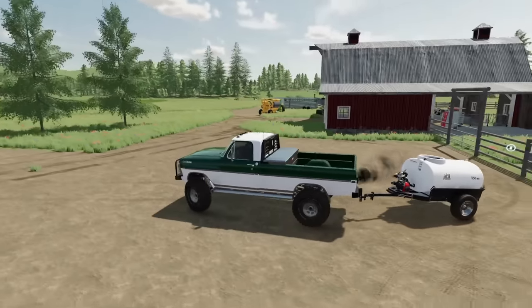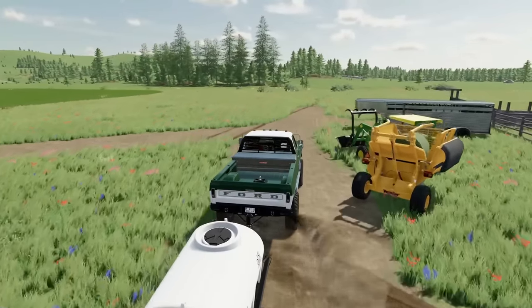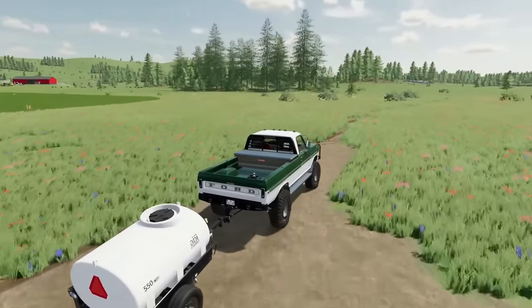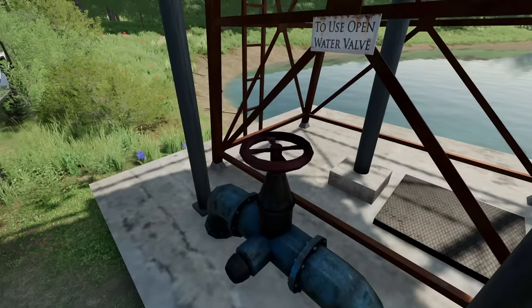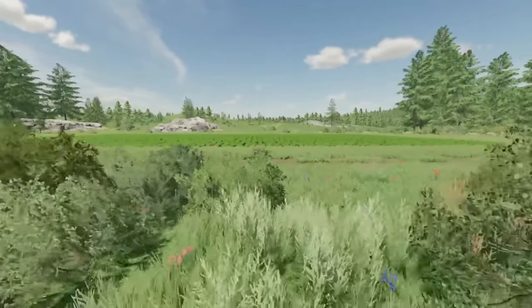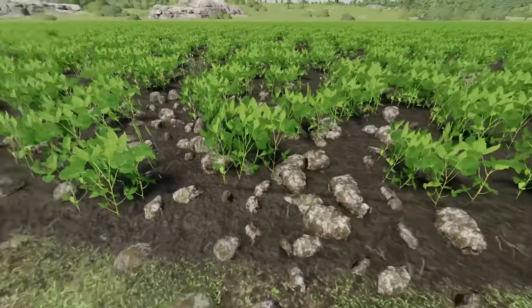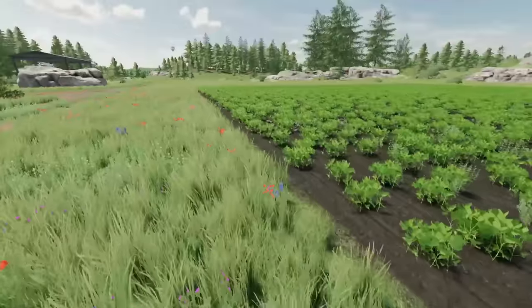We got the water tank hooked up here — just going to run and fill it up real quick. While we're over at the neighbor's place, which is where we get our water from, I'll check on this field over there. It's looking pretty good, actually. We're definitely going to have to go through and pick up some rocks eventually, but we should be good for this year.